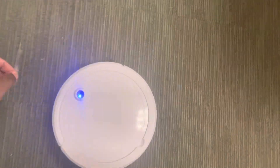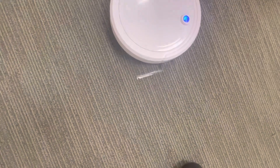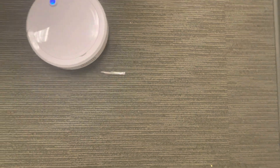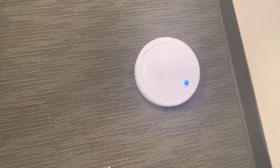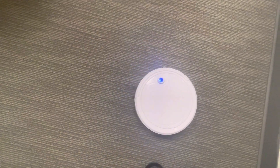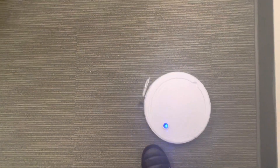It can actually pick up food particles. I don't think it can pick up anything heavier than that — let's try. No, it looks like it can only pick up smaller items like crumbs, broken potato chips, things like that. So that's definitely something. Let me cut to the next part of this video.